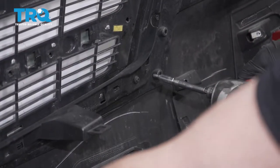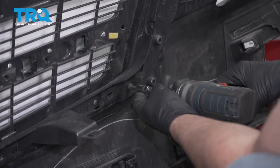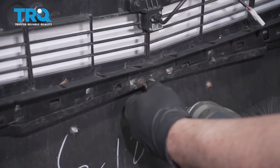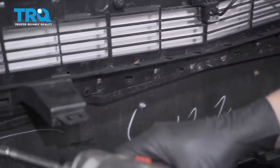Take these screws out down here using a T25 socket. There's one there, one in the middle, and one over here.